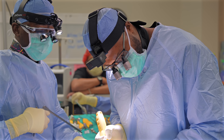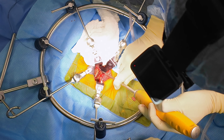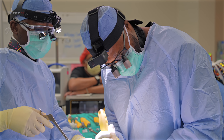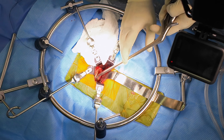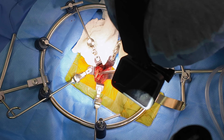Right now we're just preparing the end plates — cleaning her end plates, taking all this disc off that's worn out. She has a large herniation on the left side of her spine that's compressing her nerve. This is a pretty severe collapse here. This is L5, this is the S1 vertebral body, and we're trying to open it up — it just keeps closing back down here.